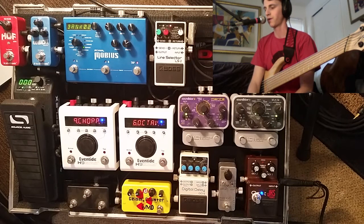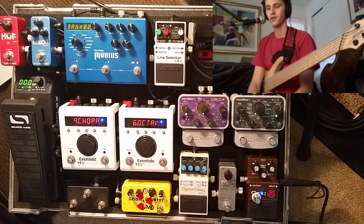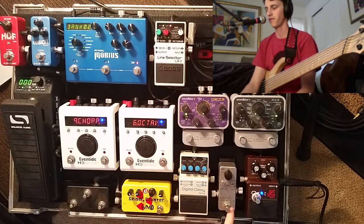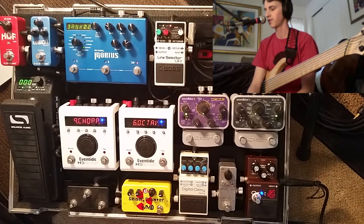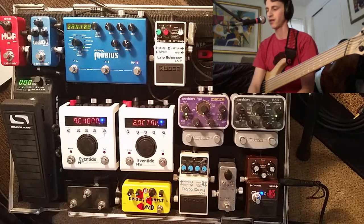Welcome to part number two of my pedalboard rundown videos. We're going to move on to the squishy world of the Fairfield Circuitry Accountant Compressor today. This is a relatively new pedal for me — I've had it maybe a year or so. I absolutely love this pedal. I've wanted the sound of a very squashed compressor on my board as an effect for a long time, and this one fit the bill perfectly.